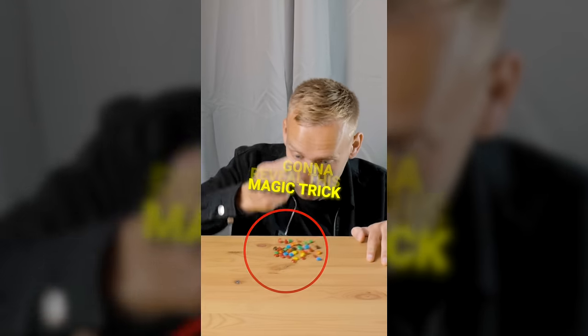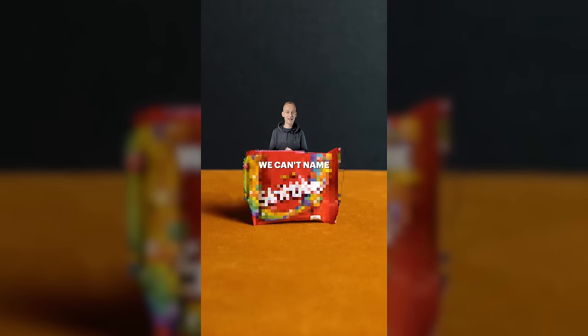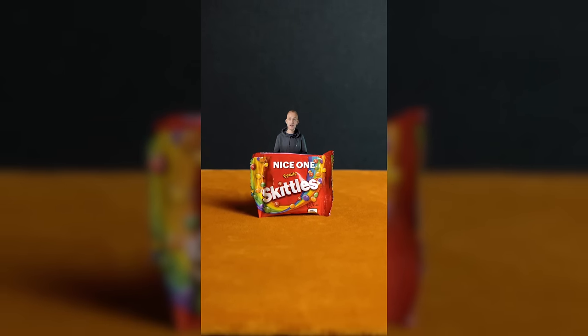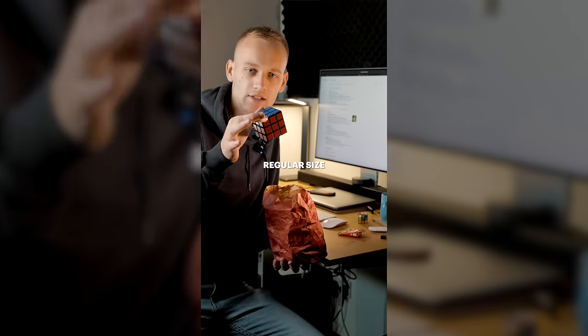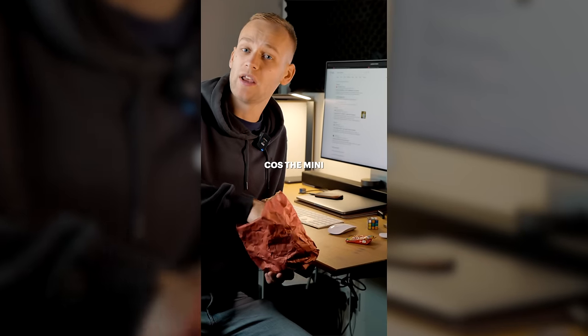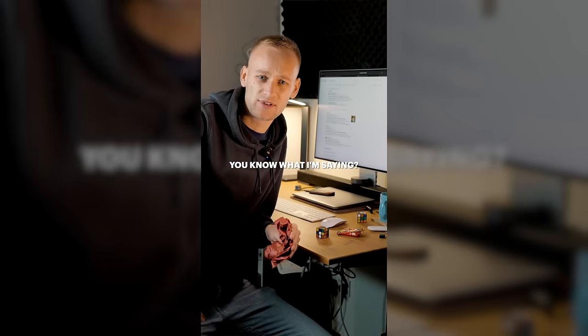I'm going to reveal this magic trick, and you won't believe the secret. Here's what you need: sweets — for legal reasons we can't name the brand, but nice one — and a Rubik's Cube. Don't use a regular size one, use a mini cube because the mini one will give you the perfect amount of sweets. Use a big one and you won't be hungry for your dinner. Too many sweeties, you know what I'm saying?